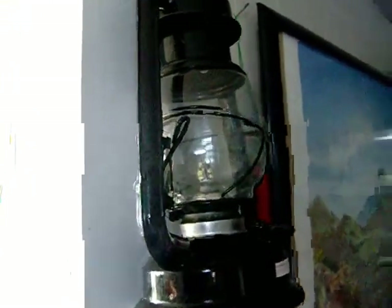There's a lamp here. It had an LED put in it — you can see the LED inside.